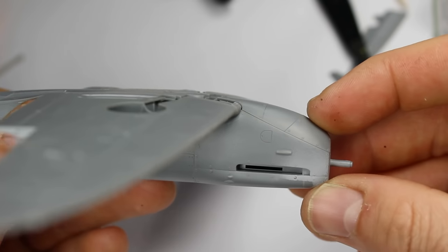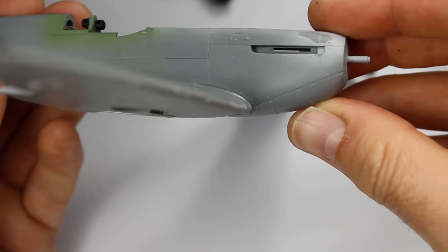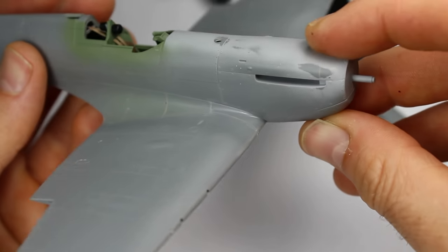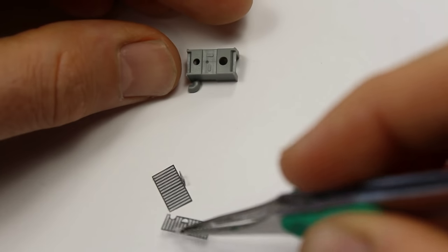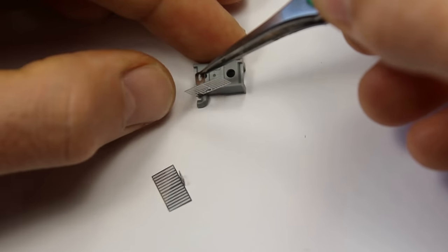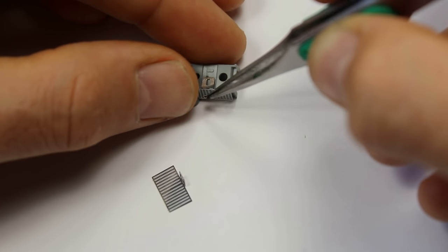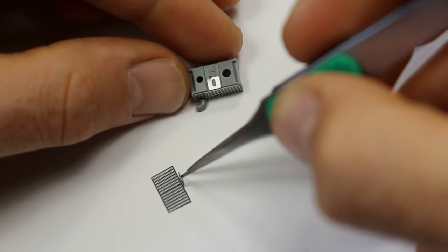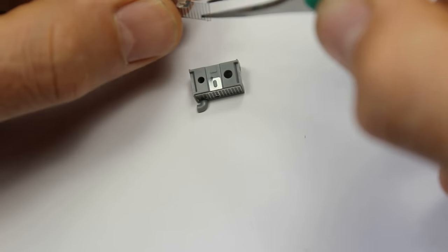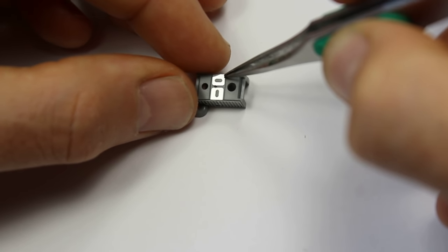Look at that chin — sublime stuff, absolutely brilliant. I cannot stress enough that you need to test fit. As much as it is a fantastically fitting kit, you can get things slightly out of line if you don't do it correctly, and that is on you — it's not the fault of the kit. You need to just take your time. It's very easy to rush through the processes on this.